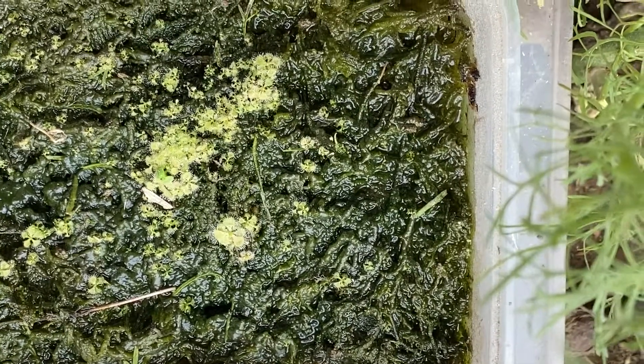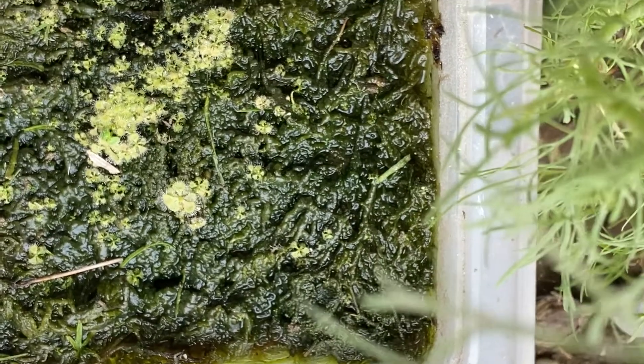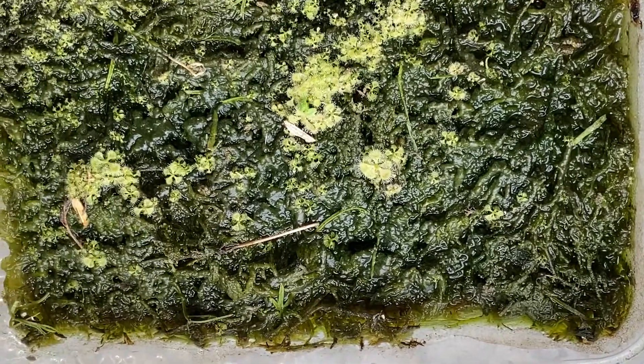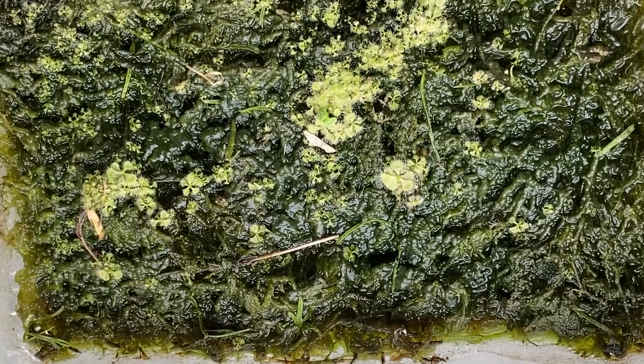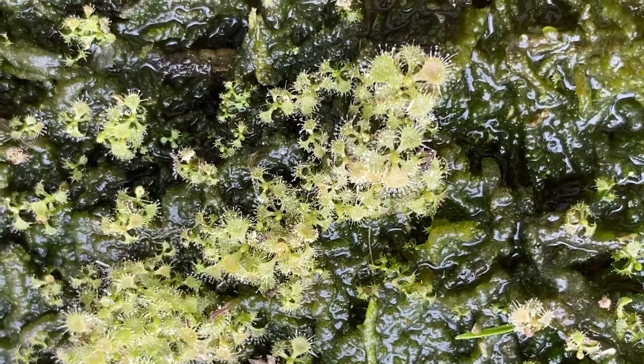Using mineral water caused a lot of algae to bloom, which caused my Rosera Burmani to fight for nutrients in the medium. As you can see, so much algae is in there.